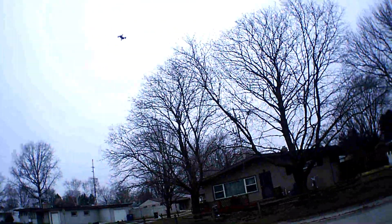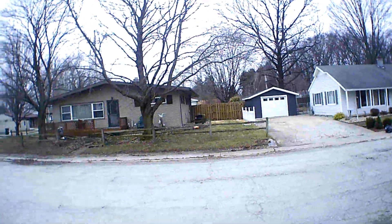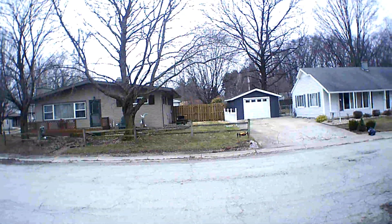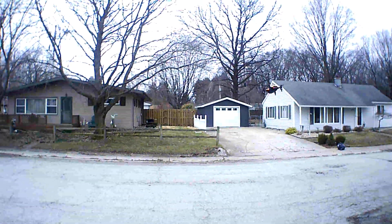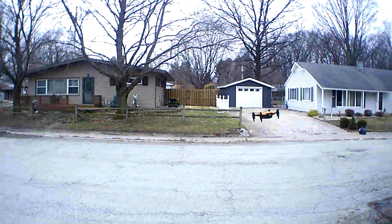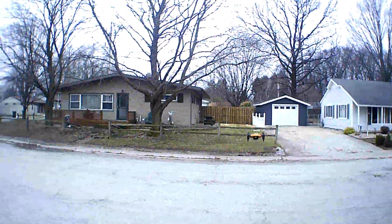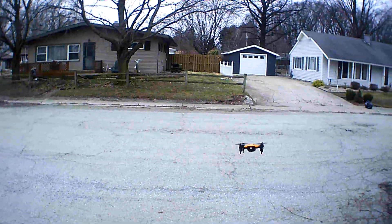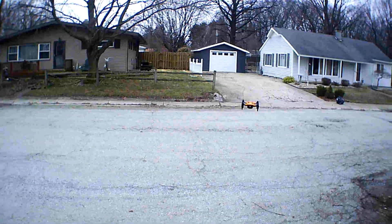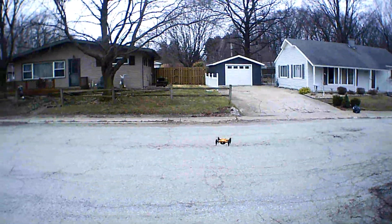I'm gonna need more pitch on it. I'm getting pushed to the left a little bit — gonna give a little bit of trim to level it out. I'd say we got about a six mile per hour breeze out here today, not too bad for a little micro guy like this. She'll be able to handle it.